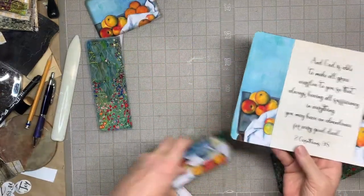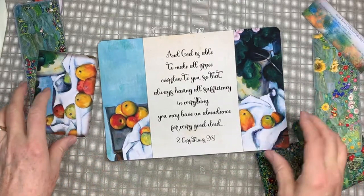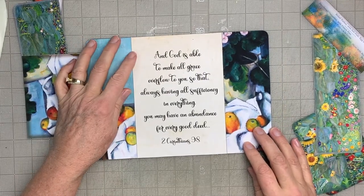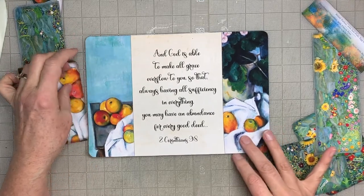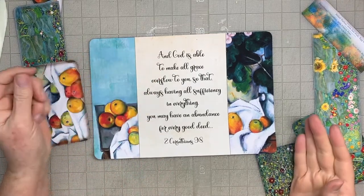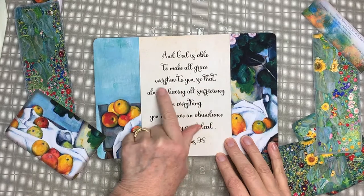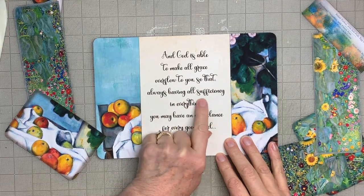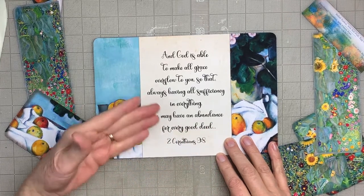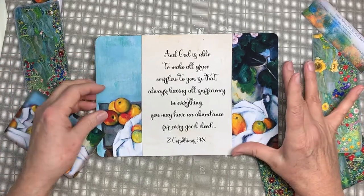So the scripture — because this journal, I'm calling it the Abundance Journal — it's a journal to encourage yourself that God will provide your needs in the physical world: money, food, whatever it is you need. The scripture is: 'God is able to make all grace overflow to you, so that always having all sufficiency in everything, you may have an abundance for every good deed.' Not only will you have enough for yourself, but you'll have more than enough to give to other people. That's his promise and the centerpiece of this journal.